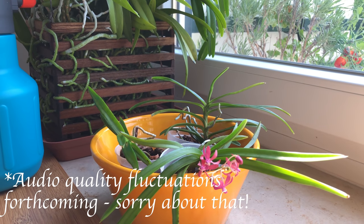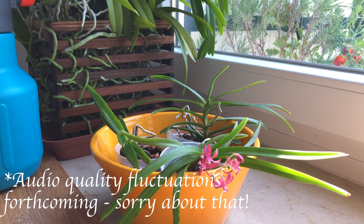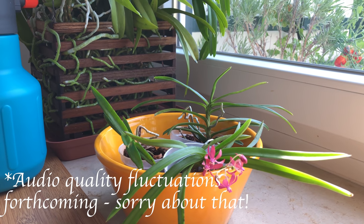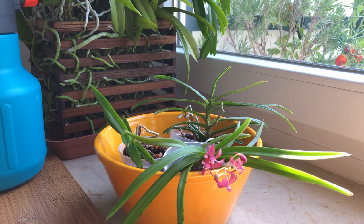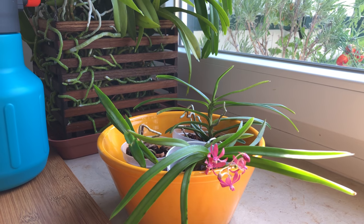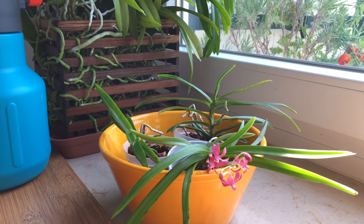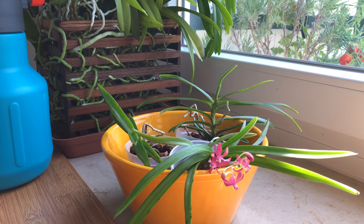Hi there, welcome to another Orchid Diary video. This time for the month of July, and a tad different because I'm about to leave for vacation in Ireland. I'm so happy and excited to travel to Ireland again, and we're about to leave on Sunday.